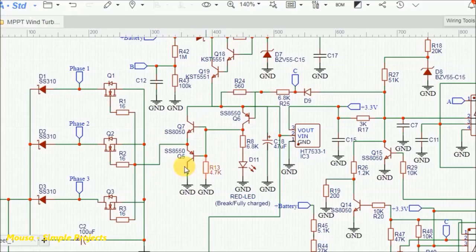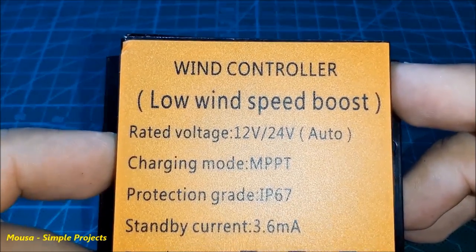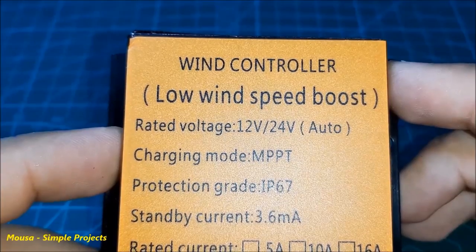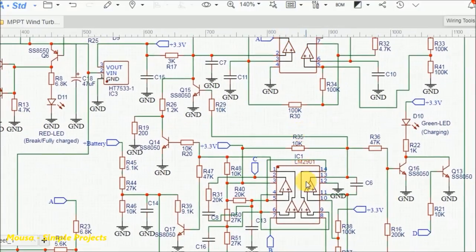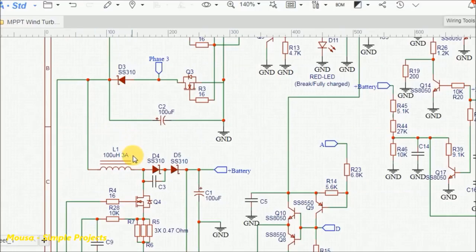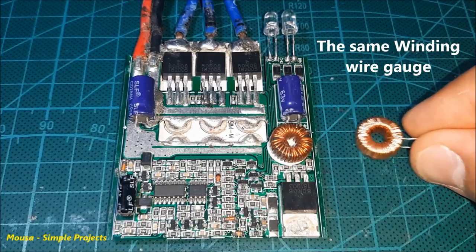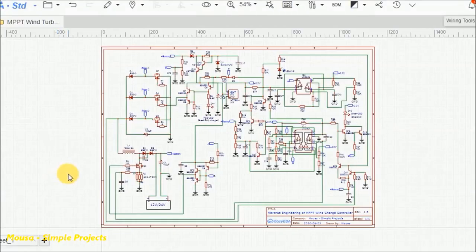These two transistors are connected together as a push-pull circuit to drive the gate of the MOSFETs. This part of the circuit is just a boost converter. So as mentioned on the controller, it can increase the voltage coming from the wind turbine when it is spinning slowly. This IC is a 3.3-volt voltage regulator, which is used to run the ICs and also as a voltage reference. For the op-amp voltage comparators, all diodes in this controller can handle three amps. So the maximum charging current of the battery is supposed to be three amps only. Even the inductor is three amps — I have the same one and when I bought it from China, it was sold as a three amp inductor. You can download this schematic from the link below in the description.